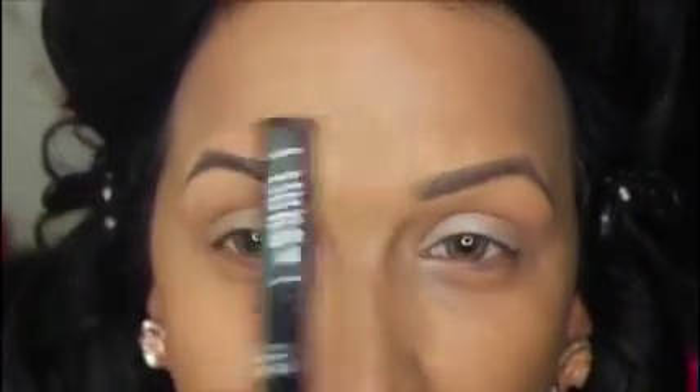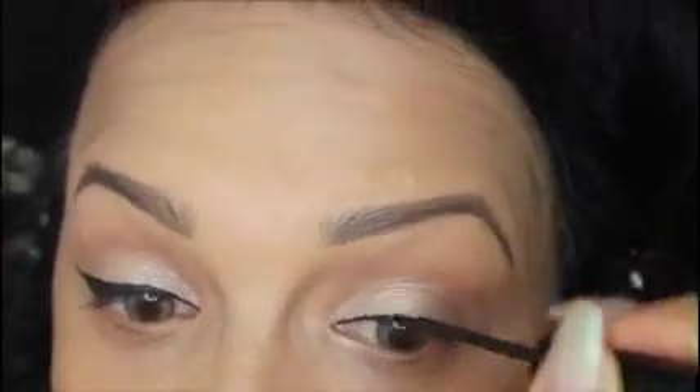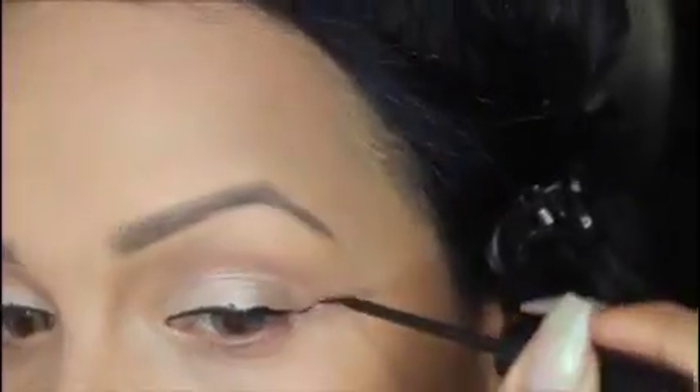Now I'm going to go in with my liquid liner — NYC, of course.